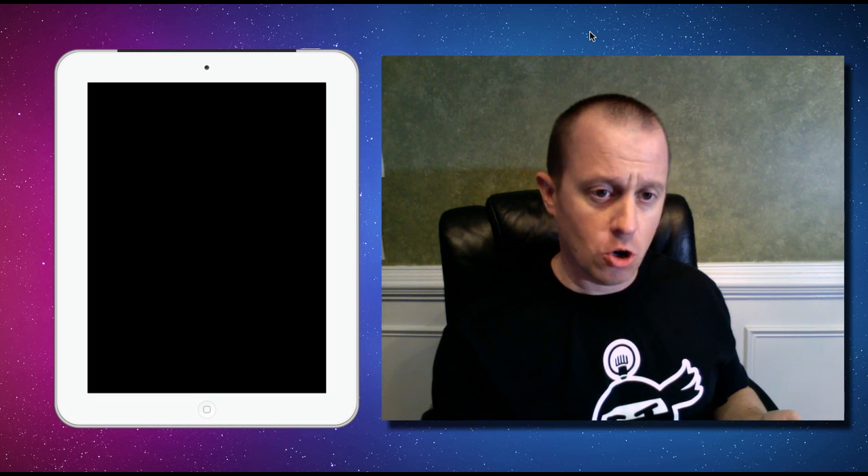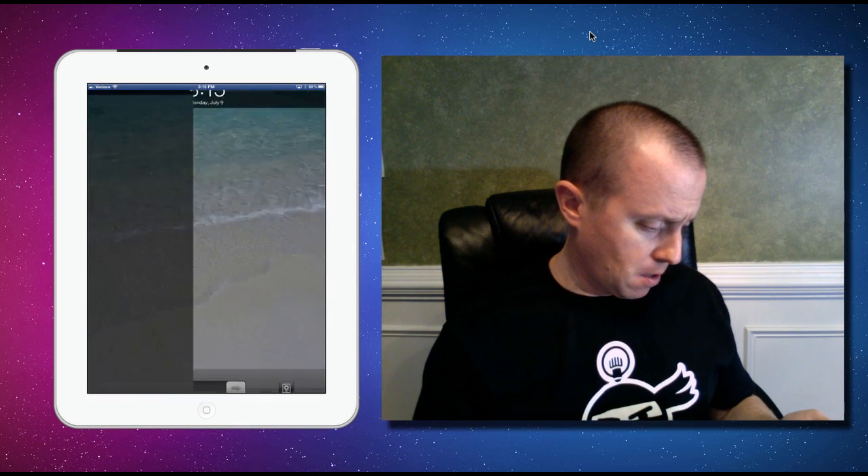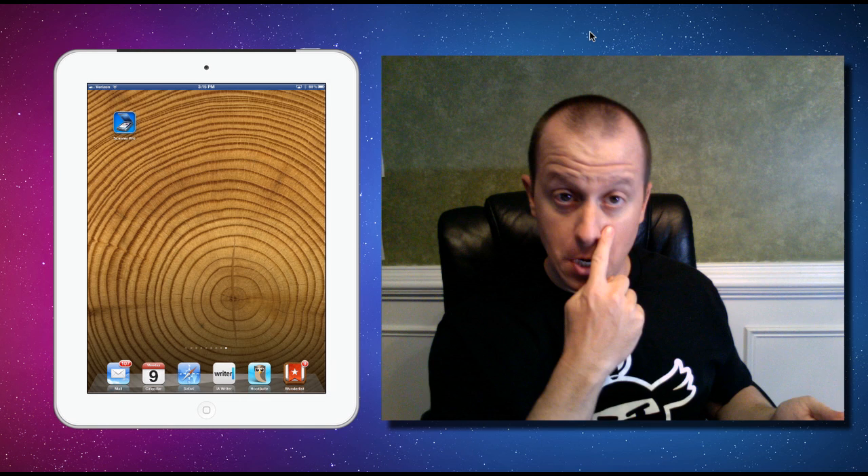Craig Jero here from Time Management Ninja, and today I want to show you how easy it is to use your iPad as a document scanner using a great app called Scanner Pro. So I'll get right into it with this demo. Let's turn on our iPad — I've got Scanner Pro set up here.